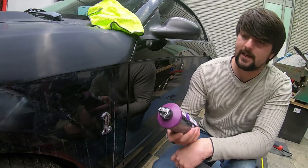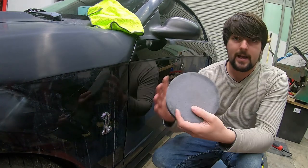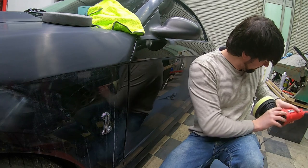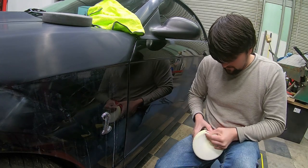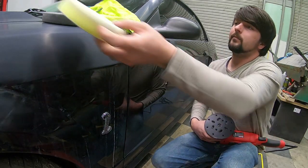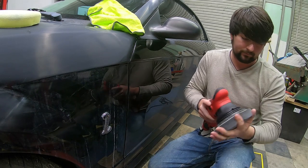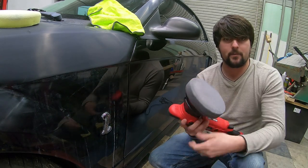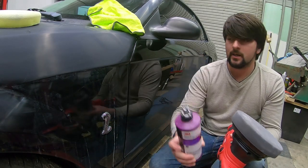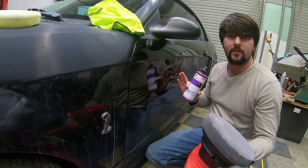Now on your second step you have your 3M machine polish. On the machine polish you're going to be using a different pad — the pad is going to be softer as you go. You'll remove the pad you used for the compound and put your new pad on for your second step. Now I've got my new pad for my second step, which is the 3M 39061 machine polish. Once you've got this process done — I'm only showing you this in a small scale — I would normally do the whole entire car with the first stage compound first.